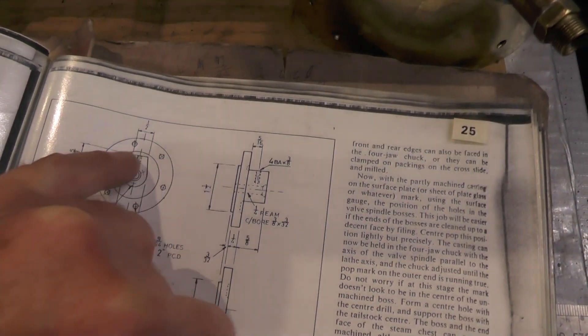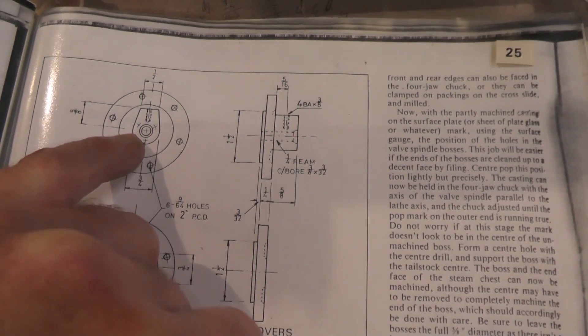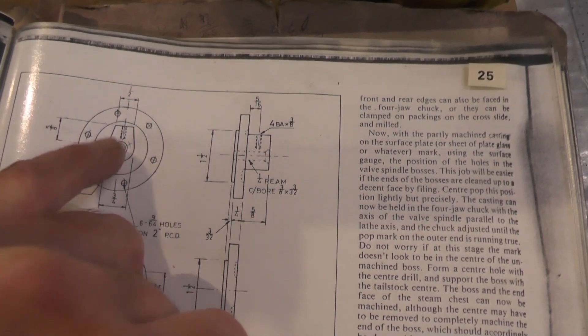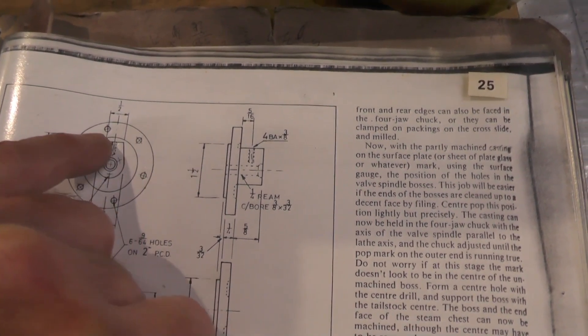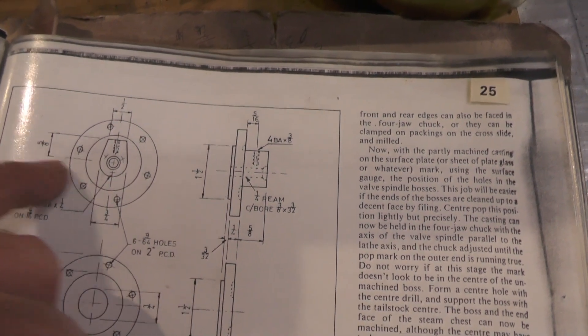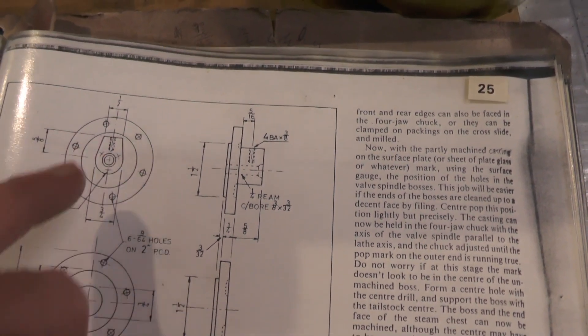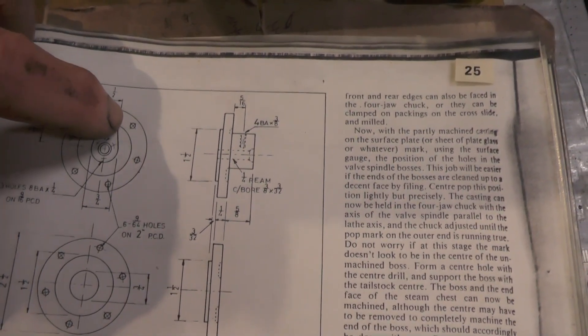8 BA holes, 3 off, on a 9/16th inch pitch circle diameter in the centre here on this boss. And then I've got to machine this flat on the boss, 5/8ths from the centre line up. And then the other flats that come on the other side are just cosmetic.